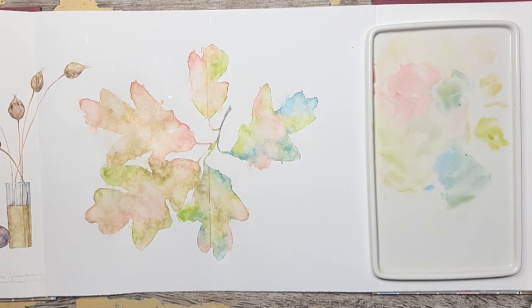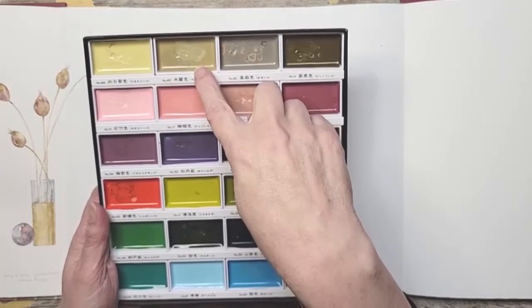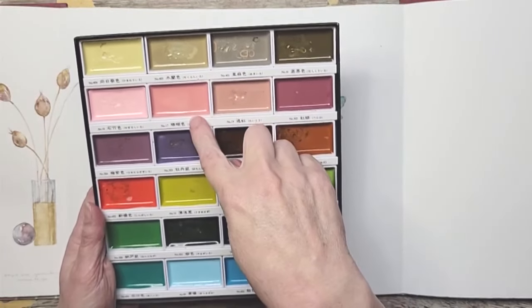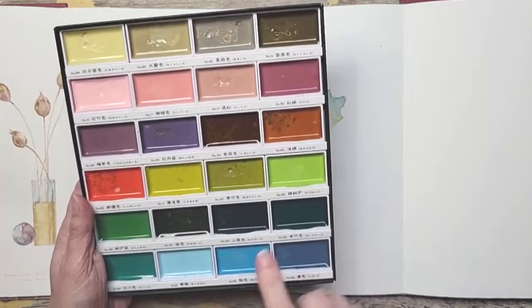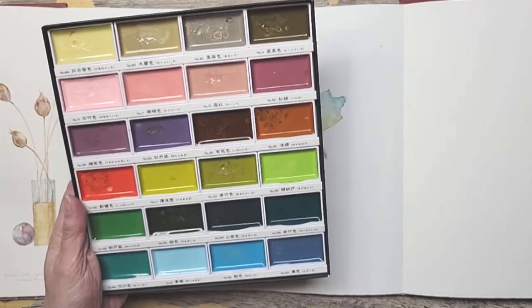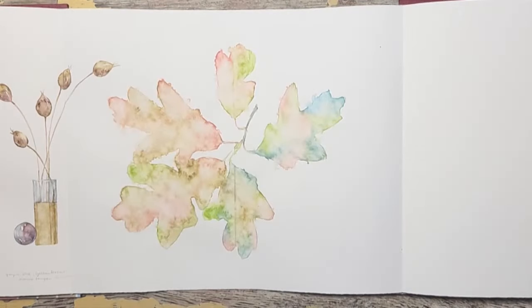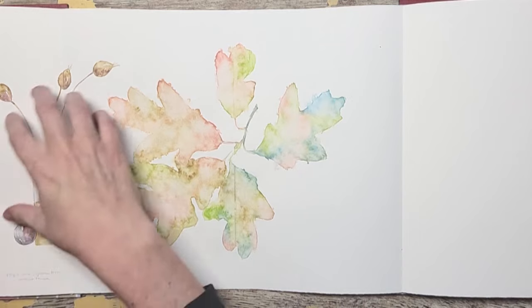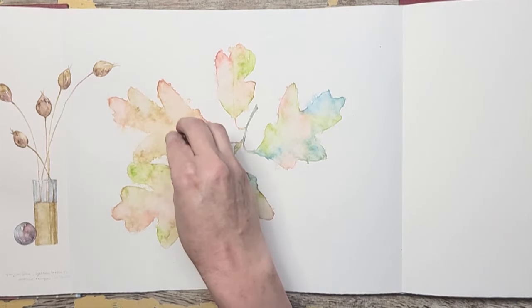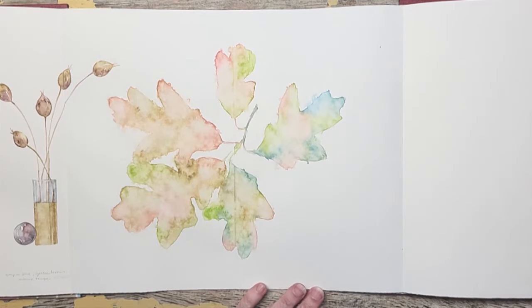I'm going to let this dry and then I'll be back to show you the details. Just a reminder that I used Flax Beige, Coral Pink, Pea Green, and Cobalt Turquoise Light for this. It's an unnatural pairing for me, but I am so pleased with the results. You can see the water just made them merge and dance together — we came into here with more beige and pink, and then the green kind of exploded everywhere, leading to the blue.